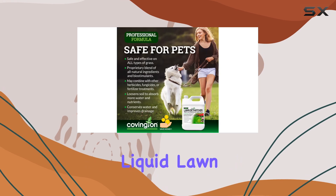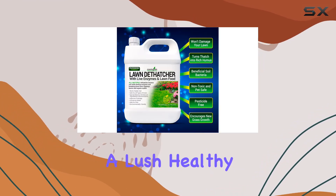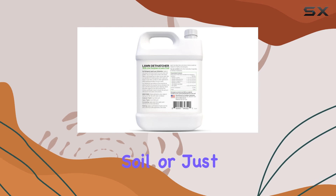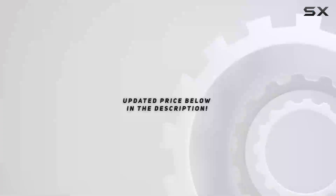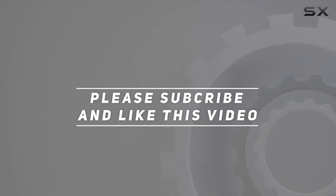Overall, Covington's Liquid Lawn Dethatcher is an excellent choice for anyone looking to maintain a lush, healthy lawn with minimal hassle. Whether you're dealing with thatch layers, compacted soil, or just aiming to improve your lawn's overall condition, this product delivers results that you can see and feel. Check out the video description for updated price. Thank you for watching.